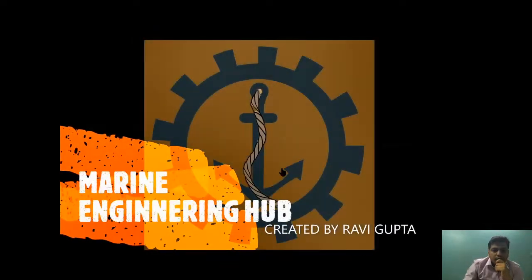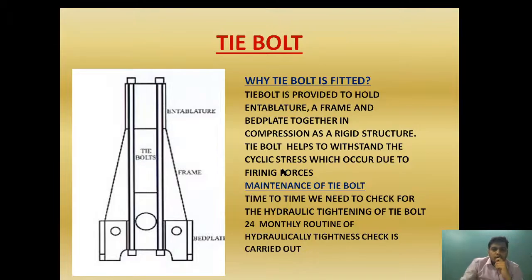Hello friend, welcome to Marine Engineering Hub. This is your author Ravi Gupta. Today we are going to talk about tie bolt — this is a very important topic which is asked in EMEo Class 2 and EMEo Class 4. I will try to cover from base to advanced level. It will be provided in three or four series. Before watching the tie bolt video, please also watch the video of intercooler, A-frame, and bed plate, as it will give you a better idea.